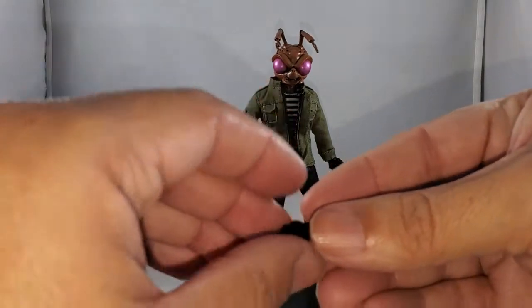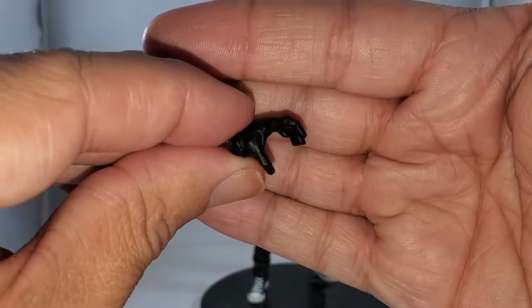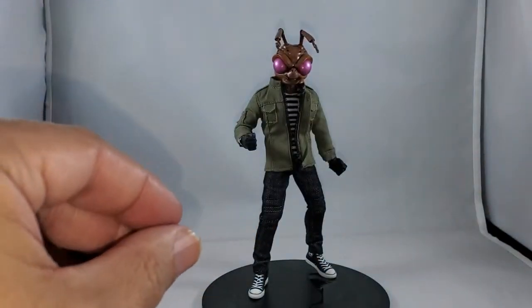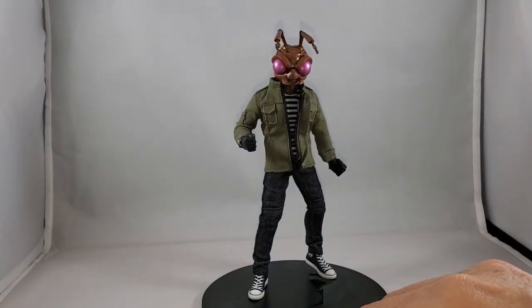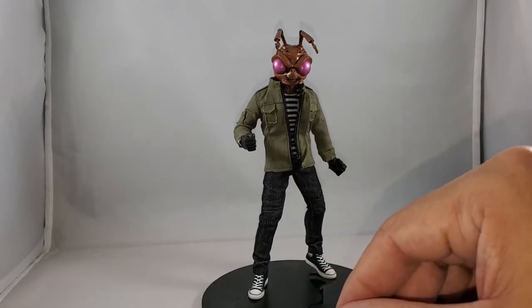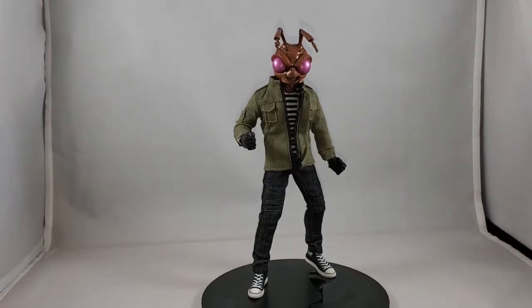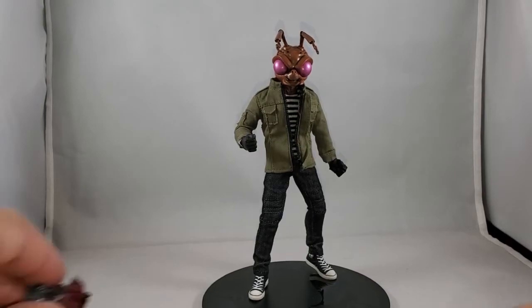And a ridiculously wide gripped hand to hold the canister grenade that you get. You get a ton of hands — I hate going through them but they need to be done. I love the variety of hands you get; it's just there are so many of them.